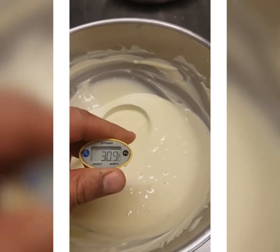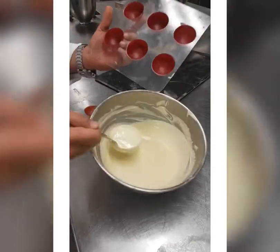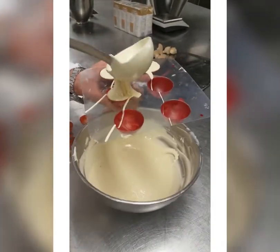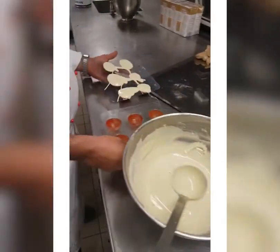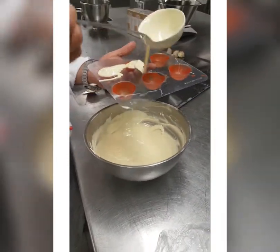When it's crystallized, you temper white chocolate to 30 degrees — I prefer 29 Celsius, this is the best temperature to use white chocolate. Then you fill the mold, as you see you fill the mold, and shake it to take all the bubbles up.